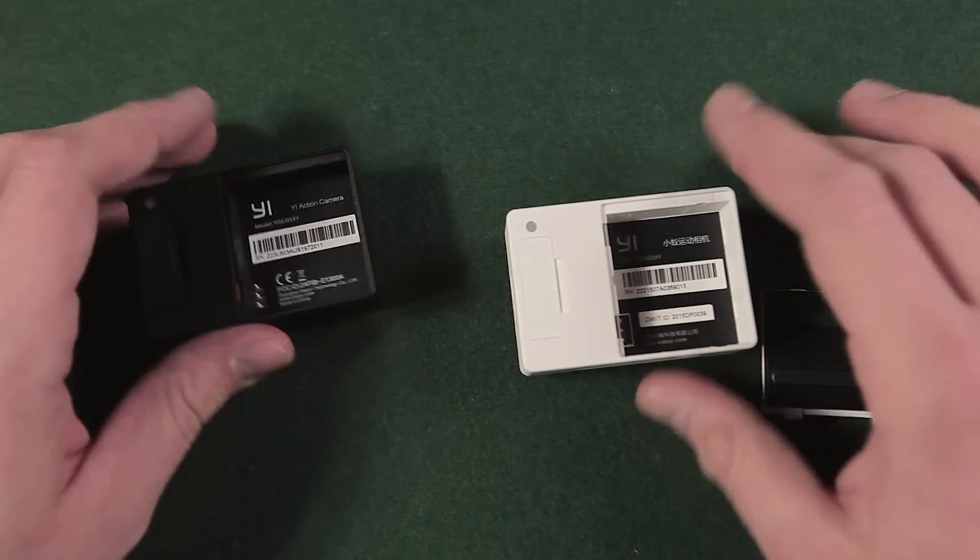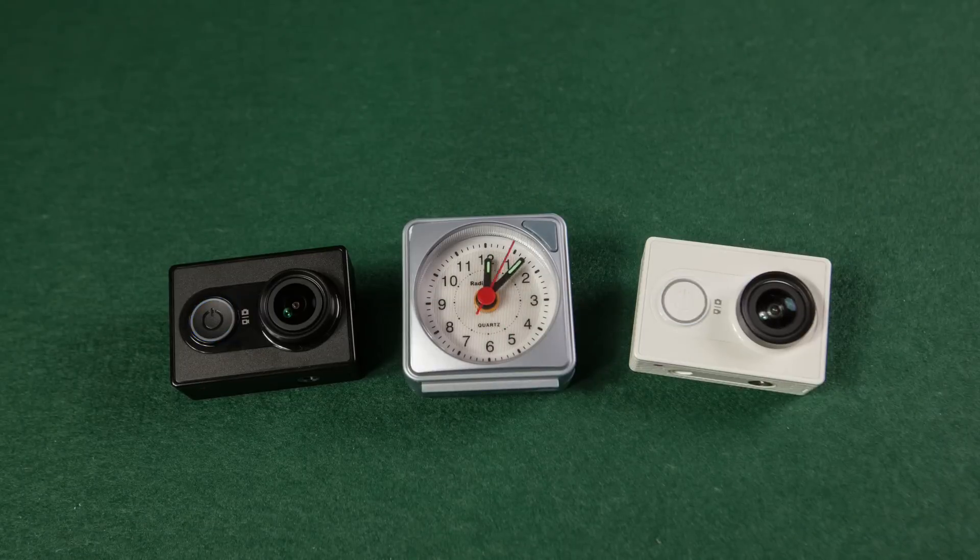I did a small test on battery life. Even though the international version's Sony battery states a lower capacity, it lasts longer. In this time-lapse I started recording both fully charged cameras at 1080p with 60 frames per second.